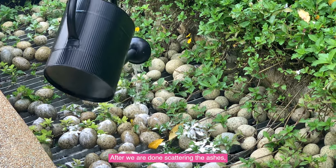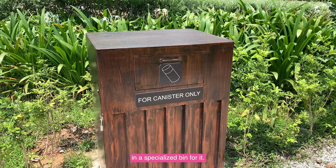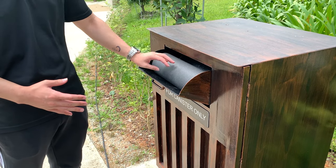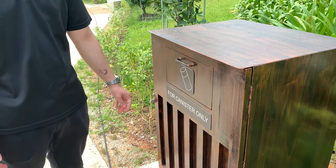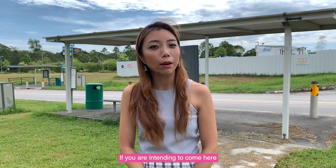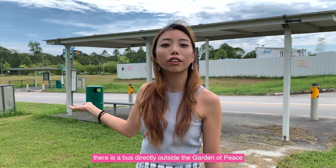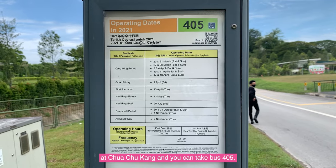After we are done scattering the ashes, we can then place the canister into a specialised bin for it. If you are intending to come here by public transport, there is a bus directly outside the Garden of Peace at Chua Chukang — you can take bus 405.